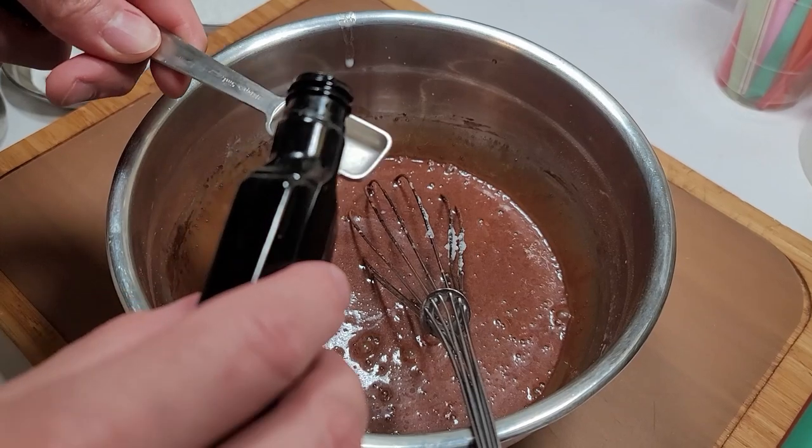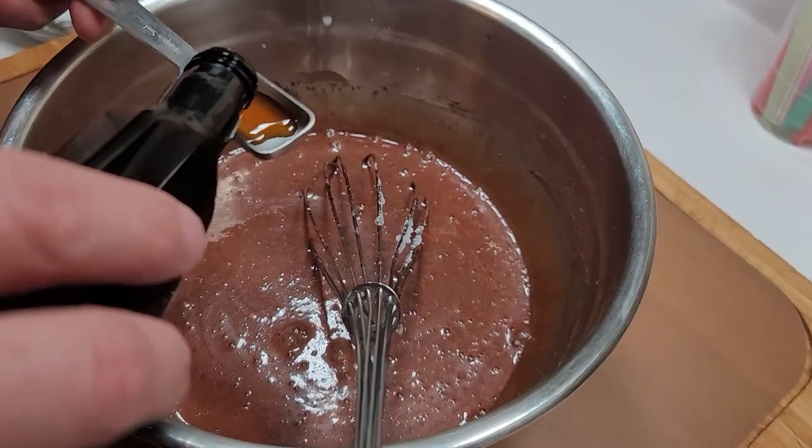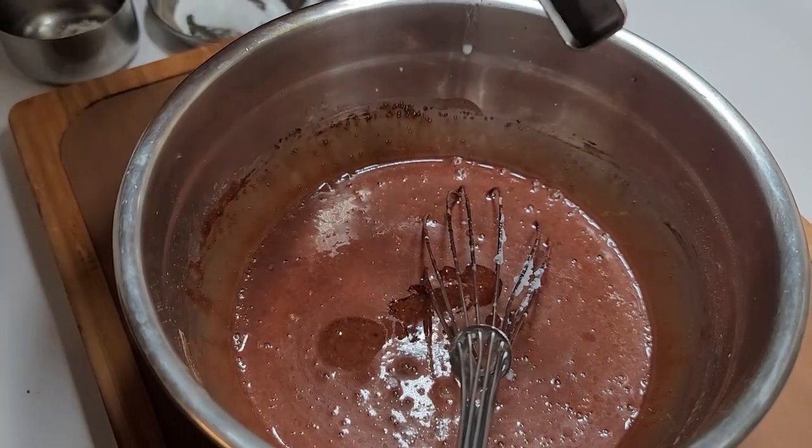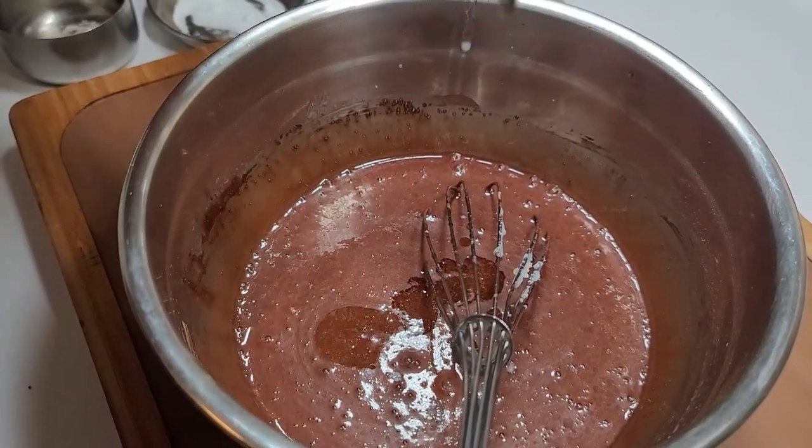Sorry for the jangles here — one teaspoon is what it's asking for. Hopefully I have enough because this feels light, and I do — that is all I can put in there.